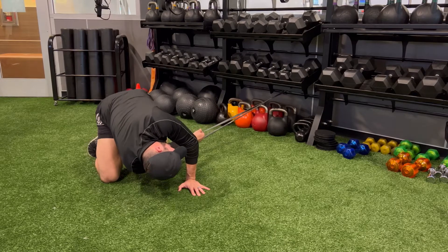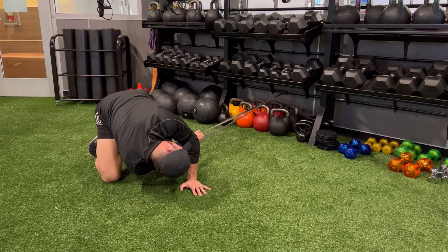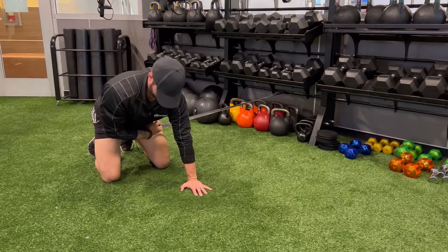Rotate, bringing your shoulders back up to parallel, creating a lot of tension with your core, and pressing through the floor with the hand that is on the ground.